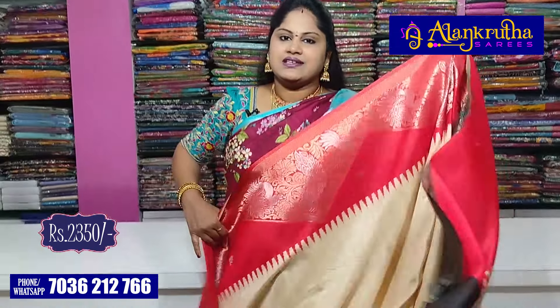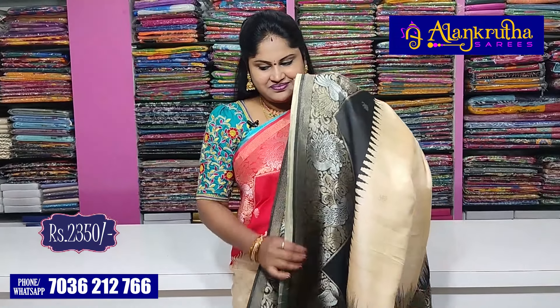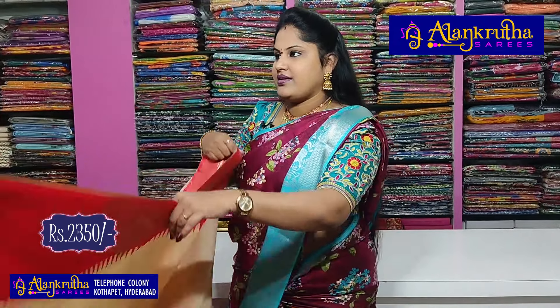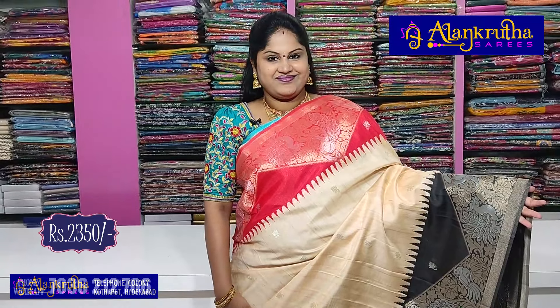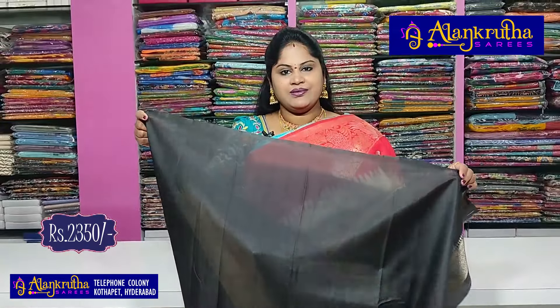If you want this saree, you can select it from the first video on your screen. This is the red and black combination — the palette and the blouse. This is the black and red combination. This is the blue combination with the blouse.